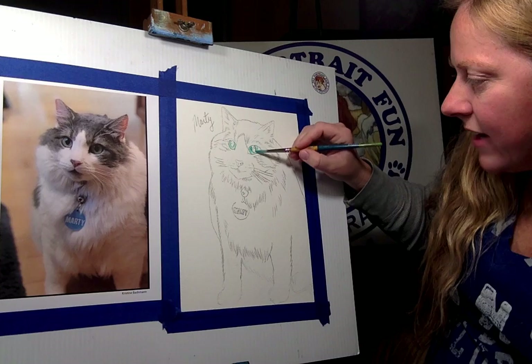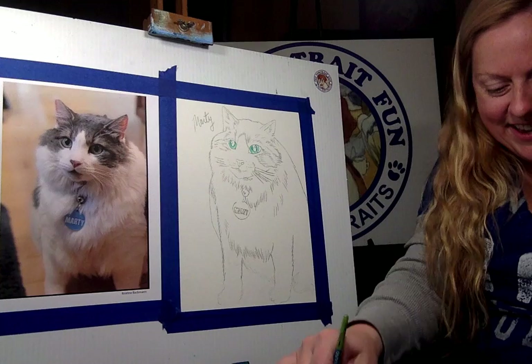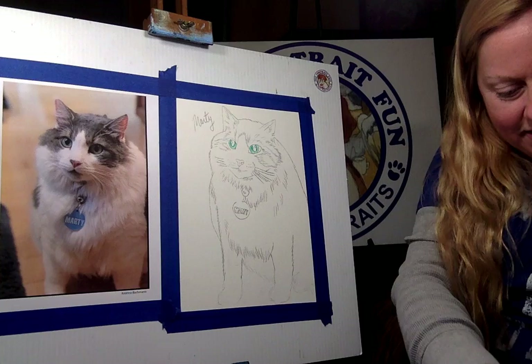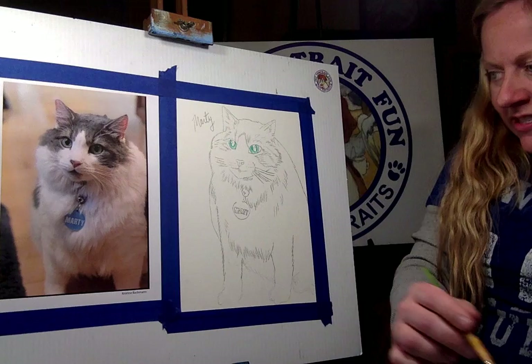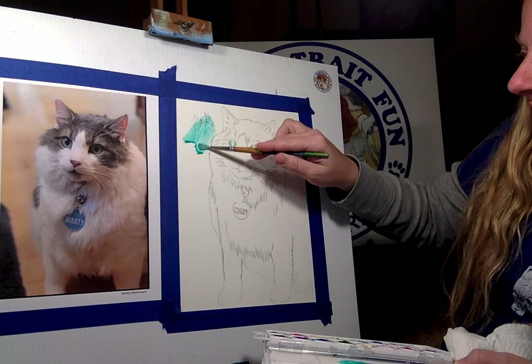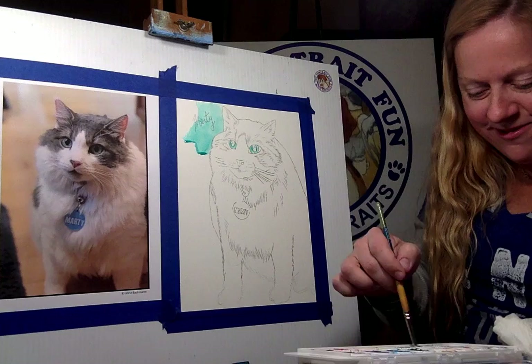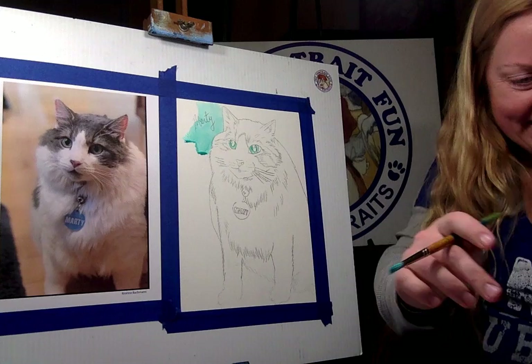He loves to get on the counter and open the cabinet. He's a foodie — he loves going in the fridge. Whenever the fridge door opens, you can find Marty nearby. Him and Bentley, the golden doodle — we call them brothers. They get along pretty well. They don't play a lot together because Bentley is about 80 pounds. But they will snuggle on the couch sometimes, and every now and then if Bentley has peanut butter on his paws from a Kong, I find Marty licking him.